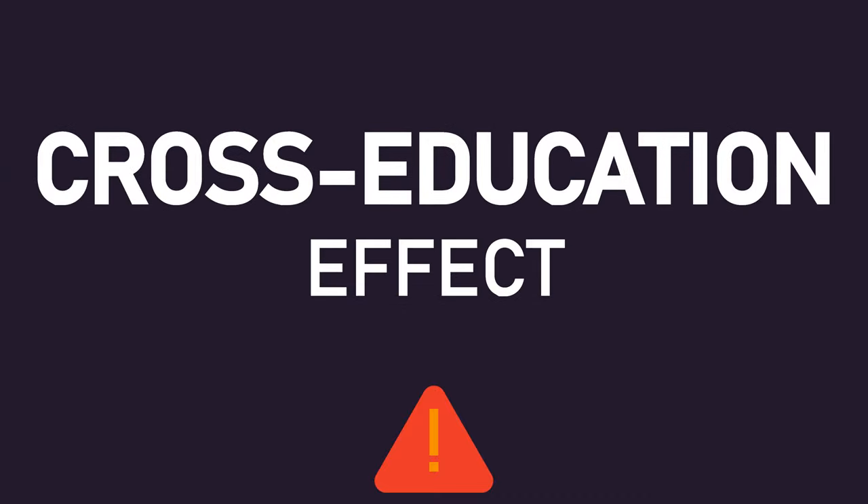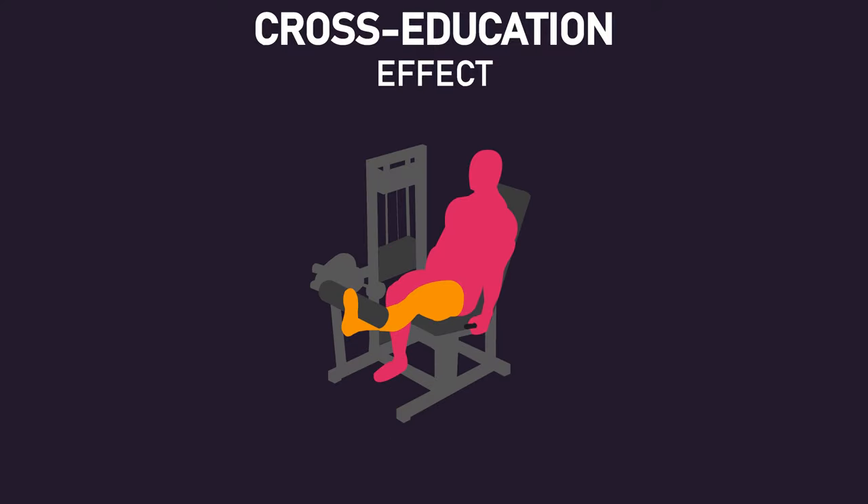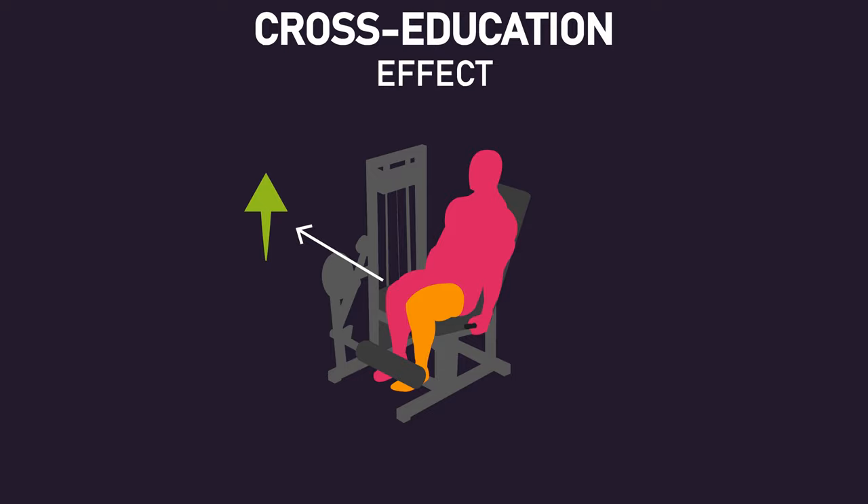Firstly, some may suggest that the results of this study could be explained by the cross-education effect. For those unaware, this is where training only one side of your body can increase the strength and size of the opposite untrained side of your body.